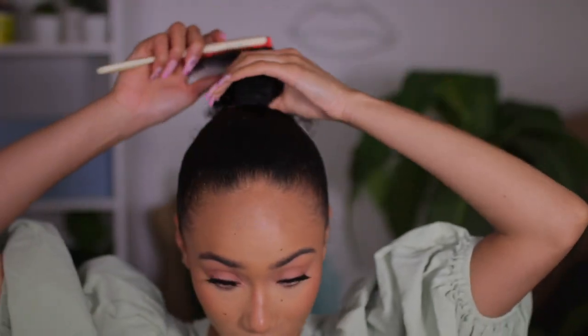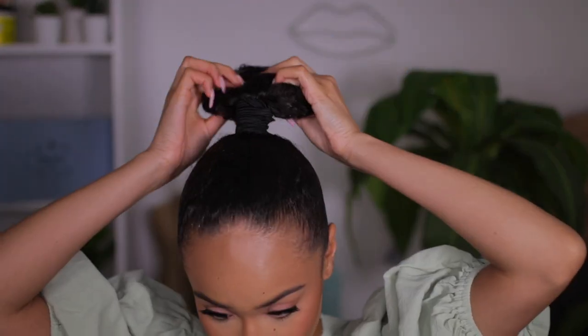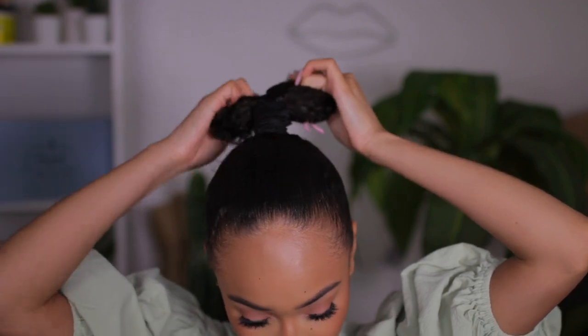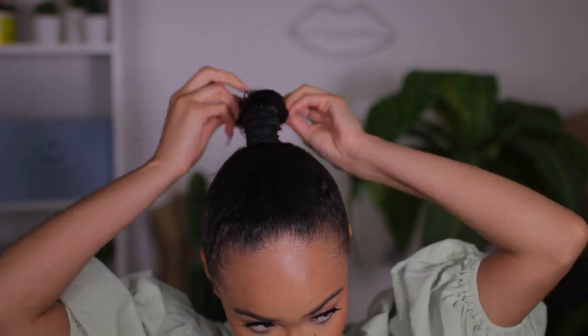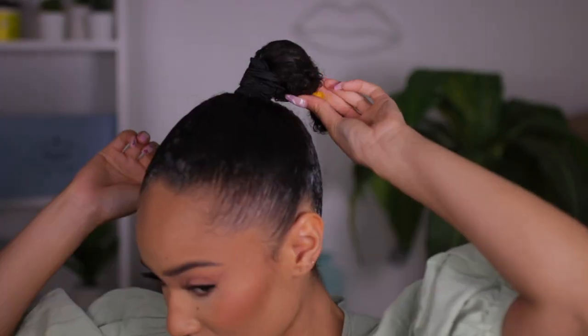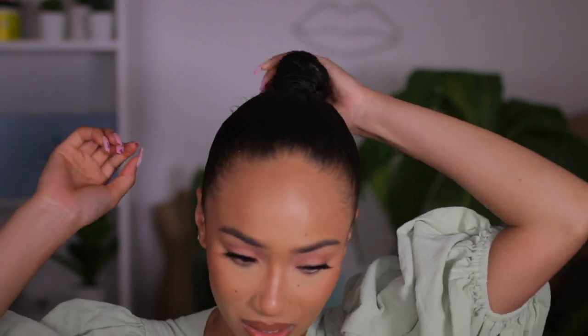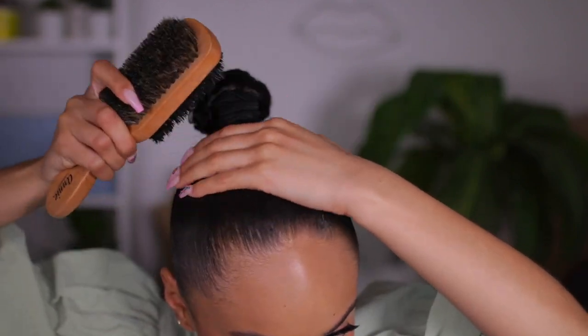Now if you have longer hair than me you don't really have to worry about this part, but since my hair is a little bit on the shorter side I'm just going to have to hide my little ponytail. I'm just gonna do a little fake braid situation. I'm just gonna take my scrunchie right here so it'll come out — I wish I had a darker one. We're just going to continue to make sure all this is in place. Sometimes I get a little bit of flyaways but we're gonna control that in a second.